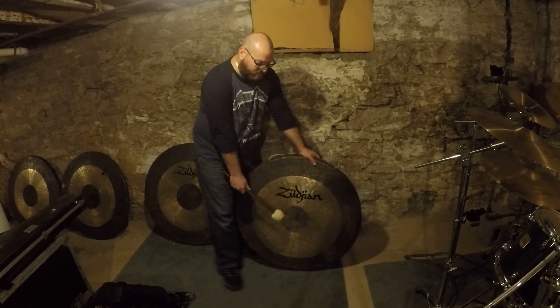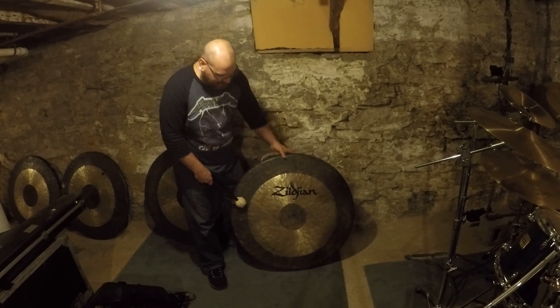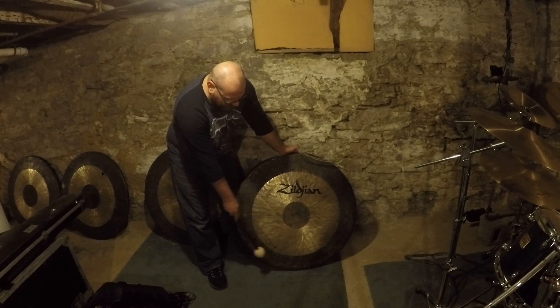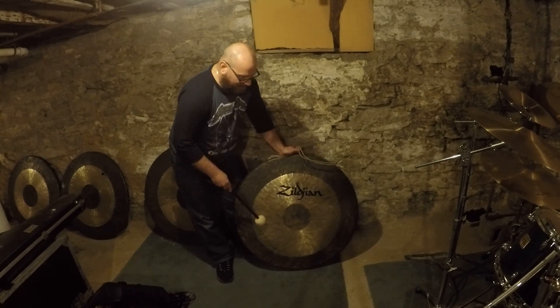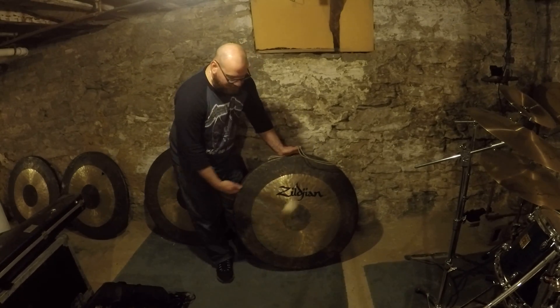You can pretty much just clasp it. I should have a gong stand — I don't have one yet. But as you notice, there's a hole in it. Right now I'm fixing it for a school, and my intention is to either cut this part out, which will reduce the volume a little, but it will still preserve it.